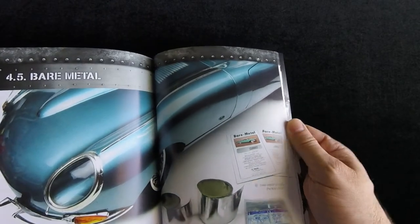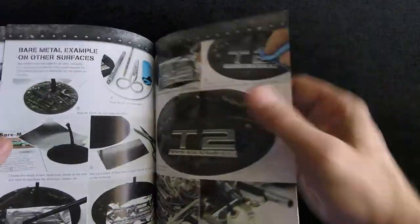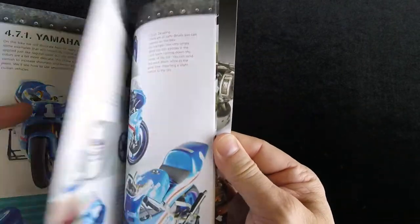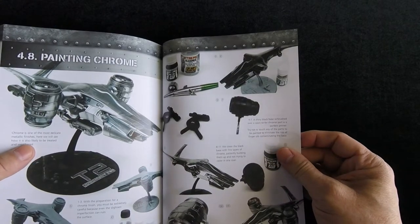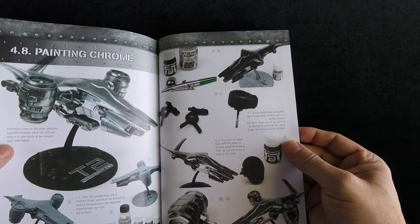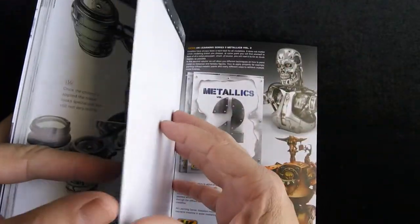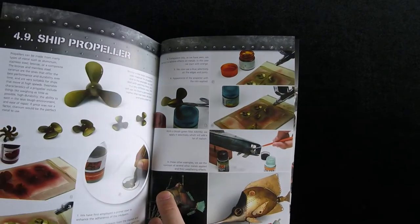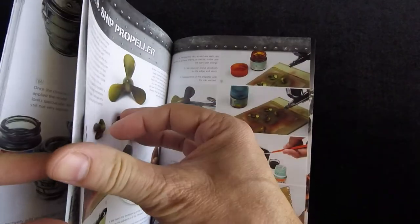That's really nice on the Jaguar there — Jaguar, as they say in Britain. They've got — actually I have that kit. It came out nicely on this. And here we go, the ship propeller — I wanted to kind of see that. Yeah, that's good. Not too shiny, the right level of brass. Anyways, lots of interesting little detail products.